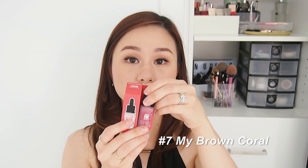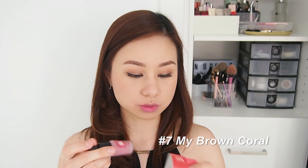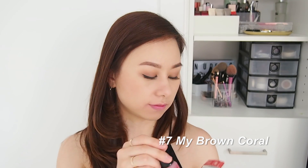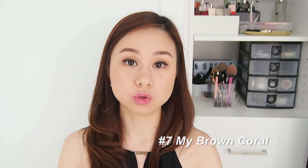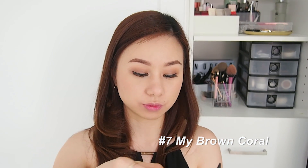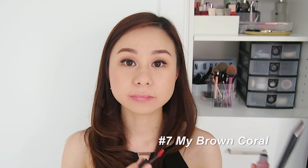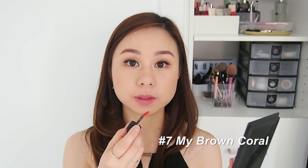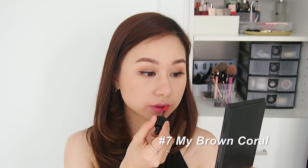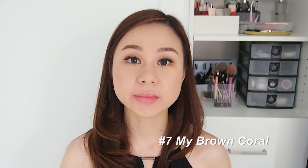Let's start swatching with number seven — Brown Coral. This looks really nice; it has a very muted coral-brown shade. Let's start with the gradient lip look first. I just put a little bit of pigment in the middle of my lip and blended it using my lips.